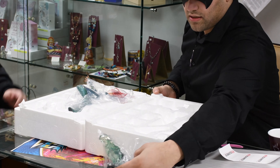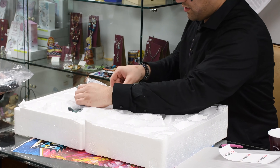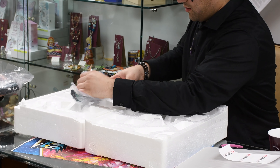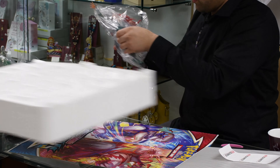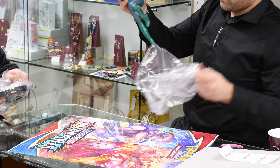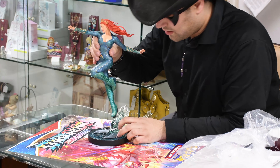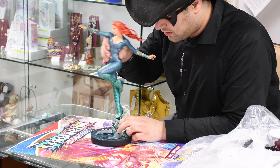Here's the face — you don't want to grab that. That is a lot of detail.